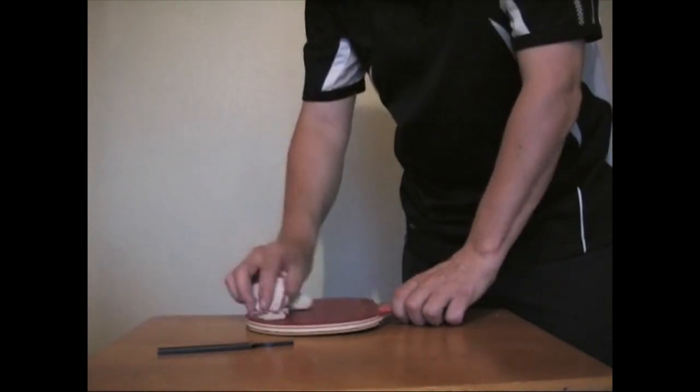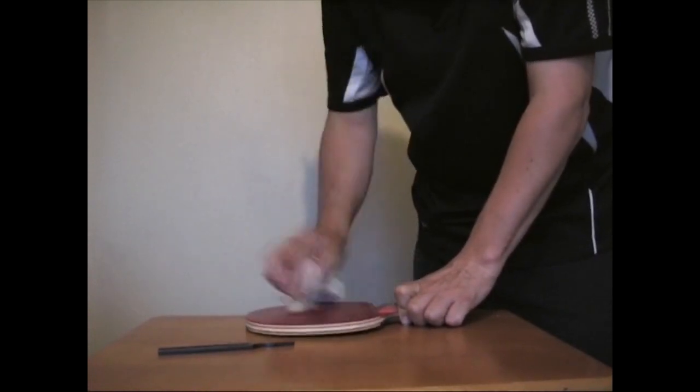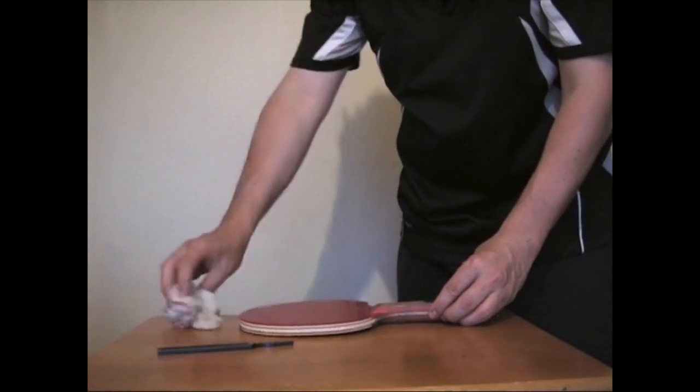And now using the wet dishcloth I just wipe it clean — that's just tap water on there — like so, and you can see the water glistening on the rubber surface. And now I'm going to leave it for a few minutes to dry naturally.